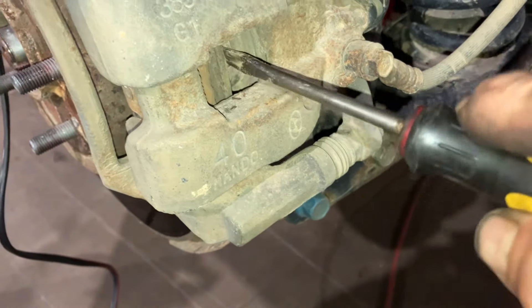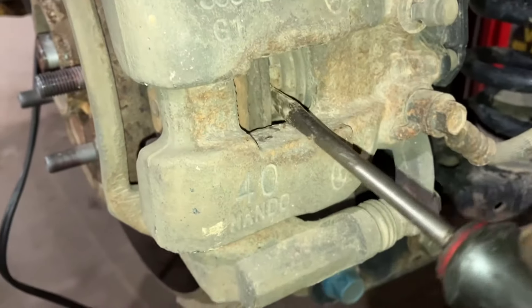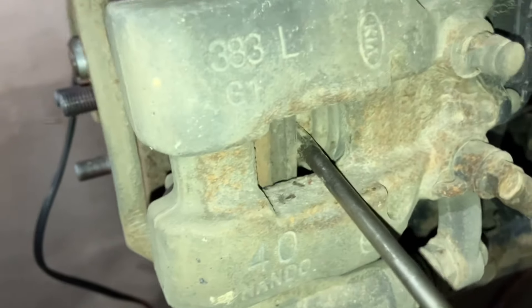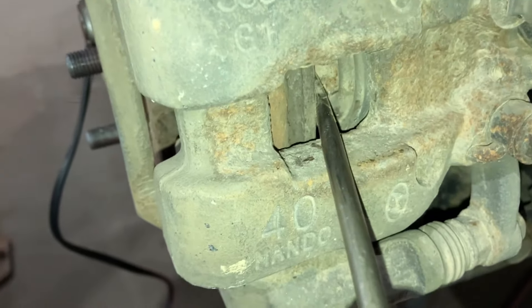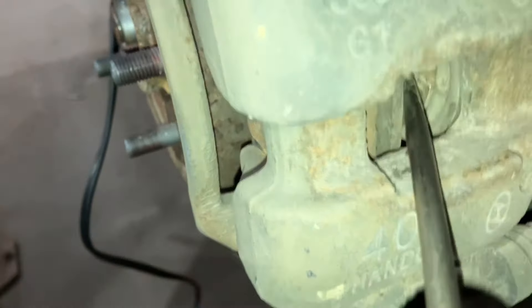That's the caliper — should be able to retract. As you see here, I can push that piston all the way back. No problem.